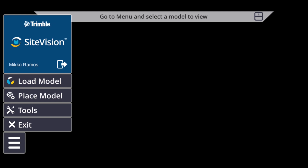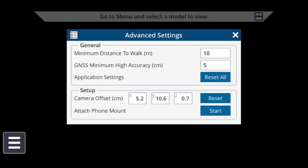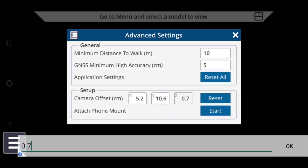Tap the menu icon on the lower left corner, select Tools, then select Configuration. When the Configuration menu is open, tap the Advanced icon in the lower right corner of the window. In the Setup category, you can now enter the X, Y, and Z values of your camera offsets into these text boxes here.